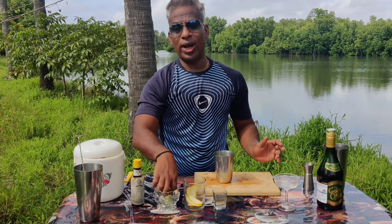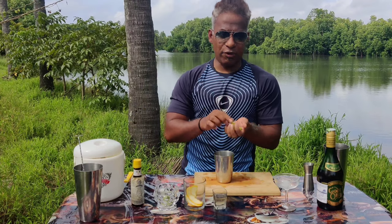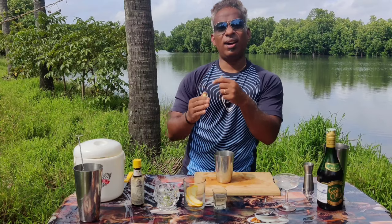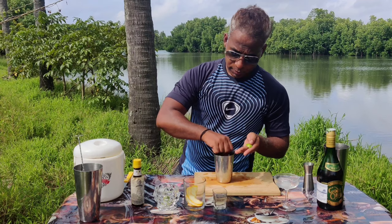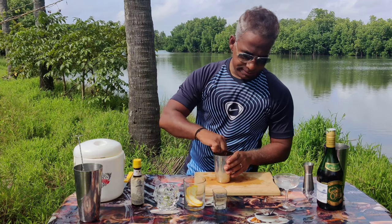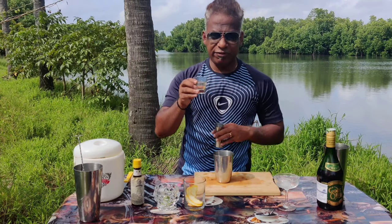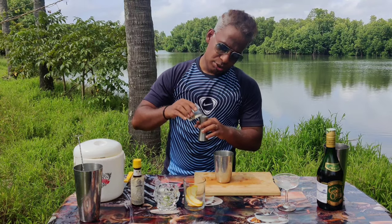Now to the shaker. I'm going to add three lime wedges, so make sure your lime wedges are clean before you drop them in your shaker. I'm more of a lime wedge person than a lemon juice or lime juice person — so one, two, three.